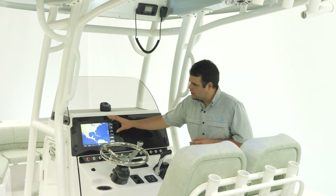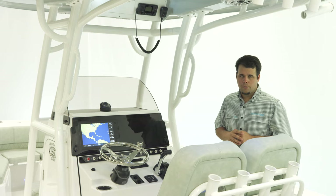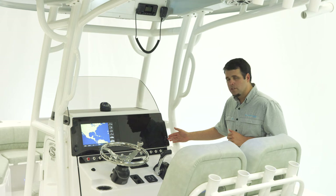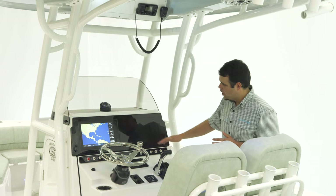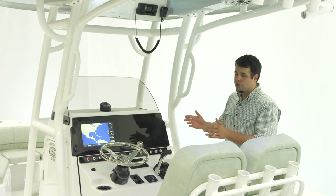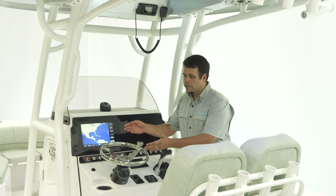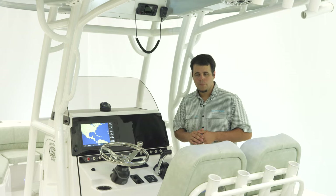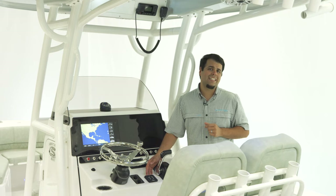Also notice this black acrylic dash — this is to help reduce glare when you're out on the water. For charging ports, we've got a USB on the right and a 12-volt receptacle on the left. Underneath that, all of your 12-volt toggle switches with backlit labels. For steering on this boat, we've got Sea Star's hydraulic tilt helm with a sportsman steering wheel with a knob. For trim tabs, we have electro tabs with LED indicators — a very nice feature.